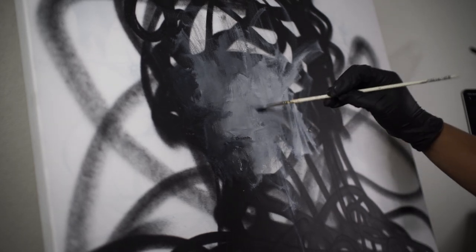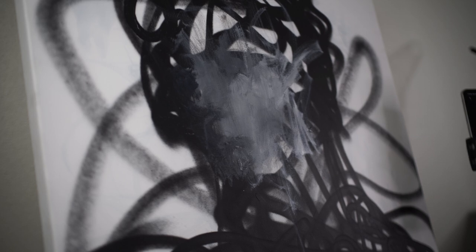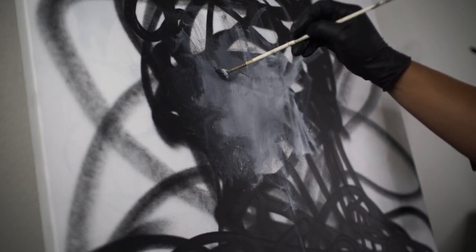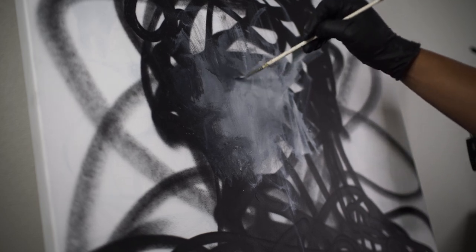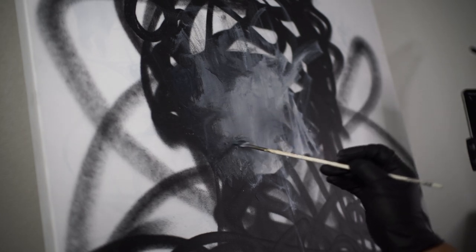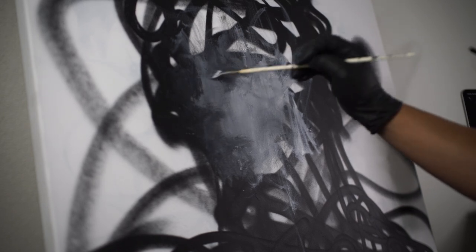That makes it a lot easier to capture realism, or like a familiarity with the face, if you have an actual reference you're looking at — like an actual person. It could be multiple references. What I like to do sometimes is use multiple references and combine them, merge them in a way that allows me to make something original. I take my own photographs sometimes, things like that. So we have the eye here, the nose, and the mouth.